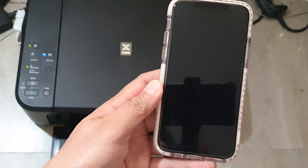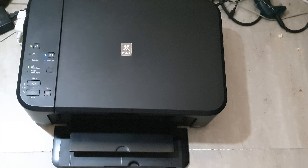You can see it was sent to the printer, and the printer will go ahead and print out the pages. That's how you can print out your web page on iPhone 11 running iOS 13.